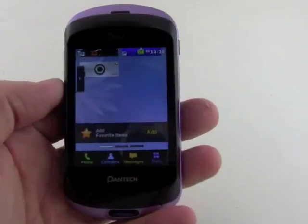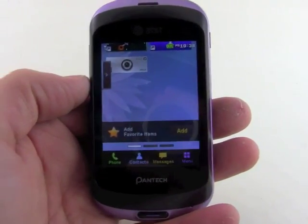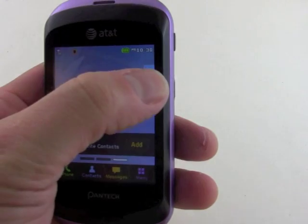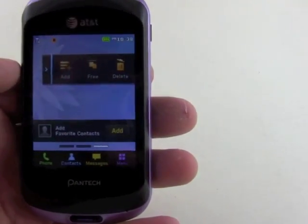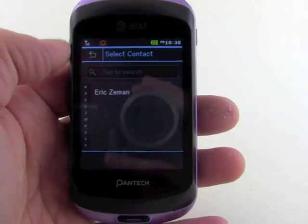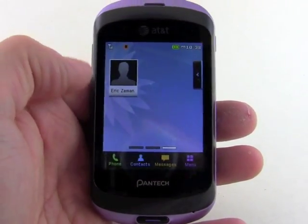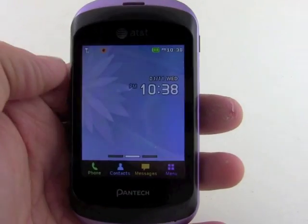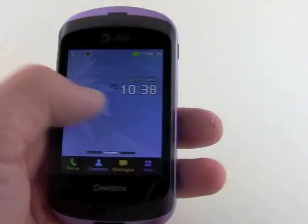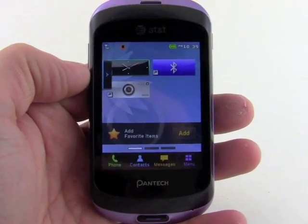Looking at the user interface, it's a simple touch-based UI running on Qualcomm's BrewMP platform. You've got three home screens and these can have a little bit of content placed on them. One of the three home screens is specifically for contacts — you can add a contact and see how easy that is. Sliding over, the central home screen is where you'll see notifications pop up, and the third one lets you toss some widgets on.